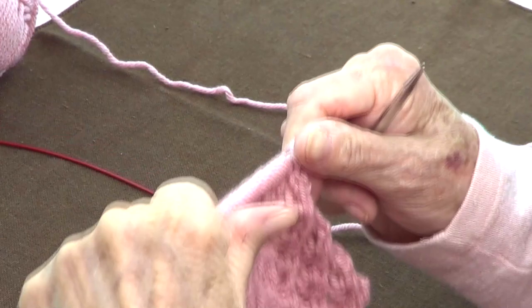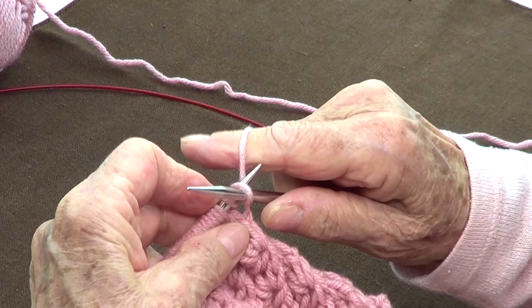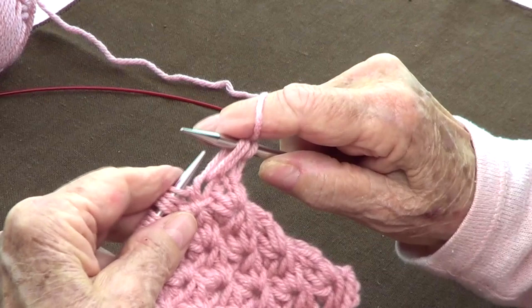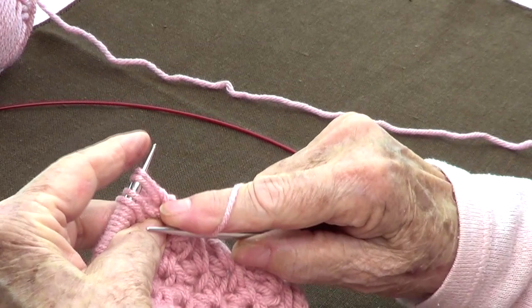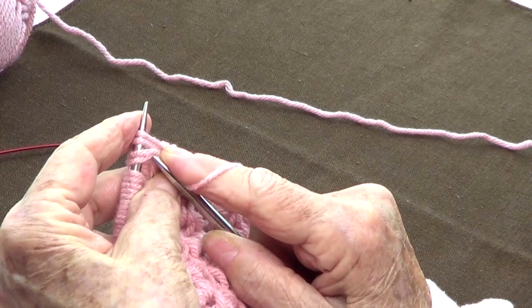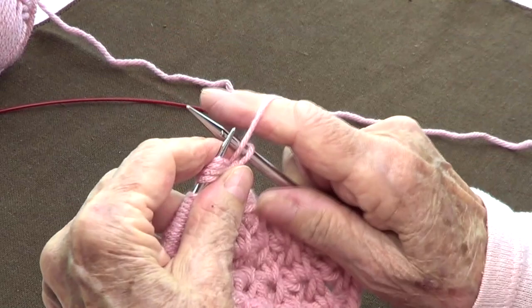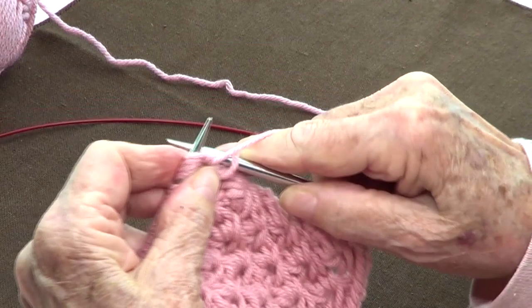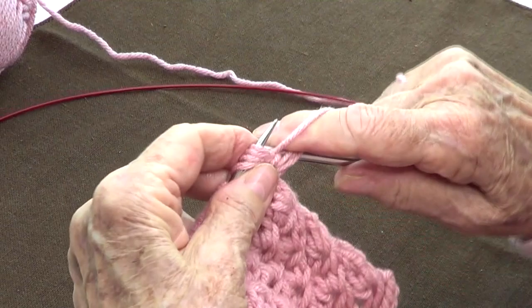Row number two — this is the right side of your work. You're going to take off four stitches purlwise: one, two, three, four, and then bring them back to your left hand needle. Now knit the four stitches together, then bring your yarn to the front and purl the same four, then bring your yarn to the back and knit the same four, then bring your yarn to the front and purl the same four.